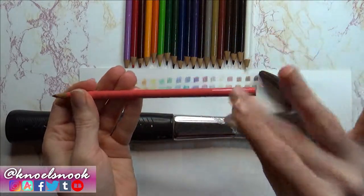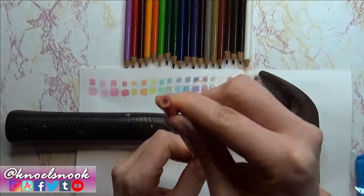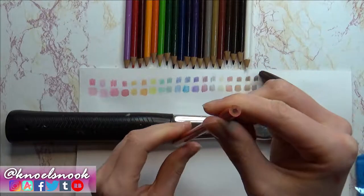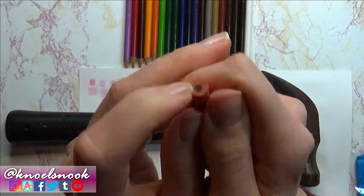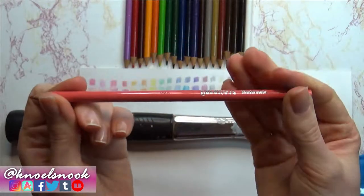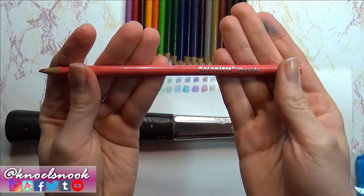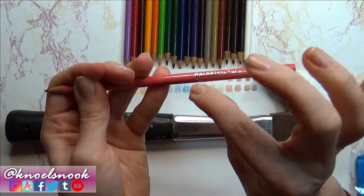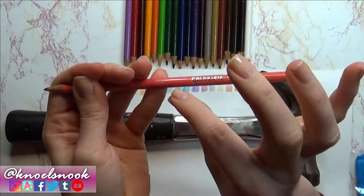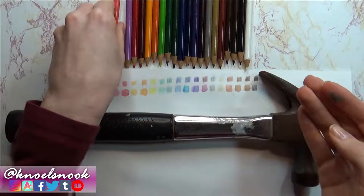Another precaution: splinters. Once you start chopping and hacking away at this it's going to splinter — this is wood and it does hurt if you use it wrong. Essentially what we're getting at is this lead core. Some watercolor pencils are held in the case with an adhesive, so if you see a sticky substance in there it's just glue and it's not really going to affect our watercolor — it'll be totally fine.